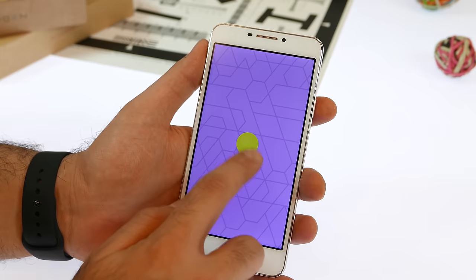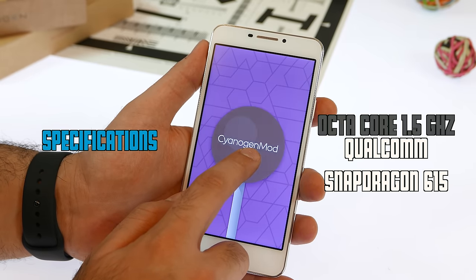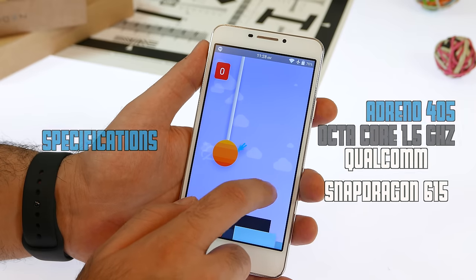Apart from these changes, the specifications remain more or less the same. You have the Snapdragon 615 octa-core 64-bit chipset, 2 gigs of RAM, 16 gigs of storage with expandability, and dual SIM card slots, both of which can use LTE data.